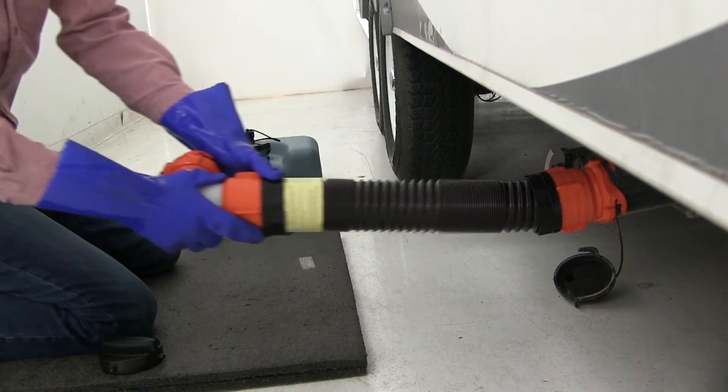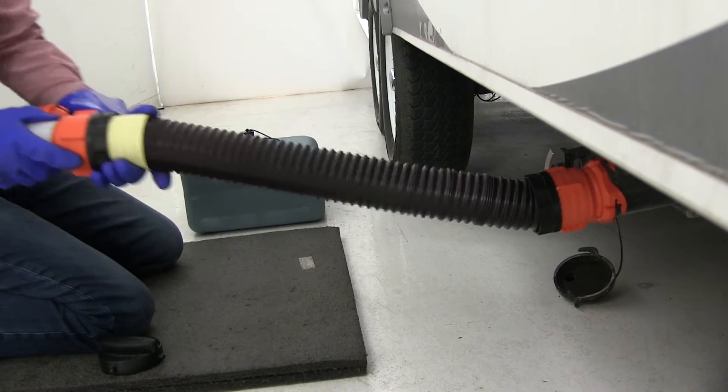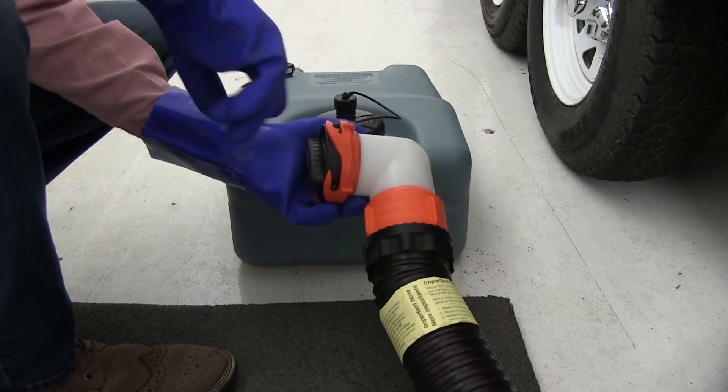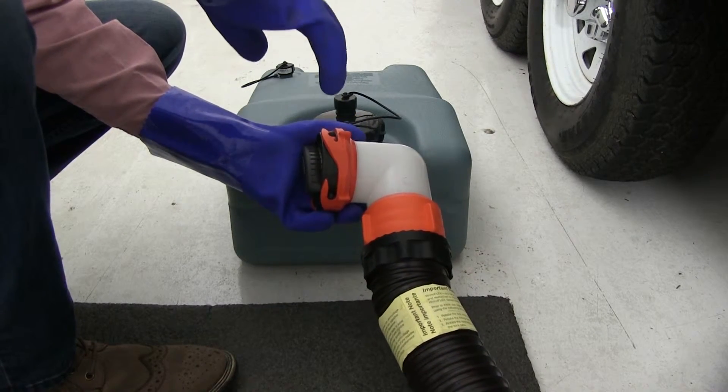It extends out 3 feet so we can easily connect it to our dump station, or in this case, our portable waste tank. The other end features a 90-degree fitting so we can avoid any awkward angles.